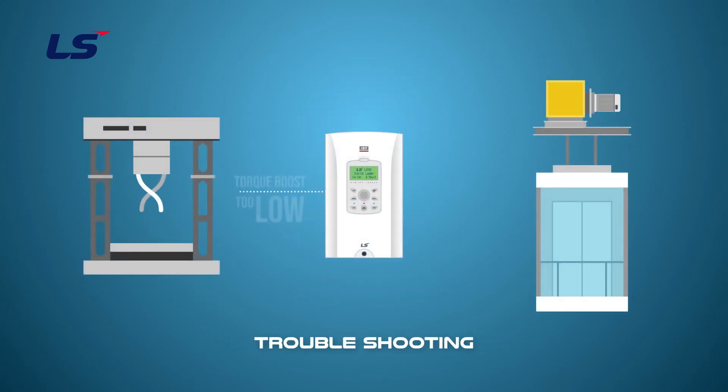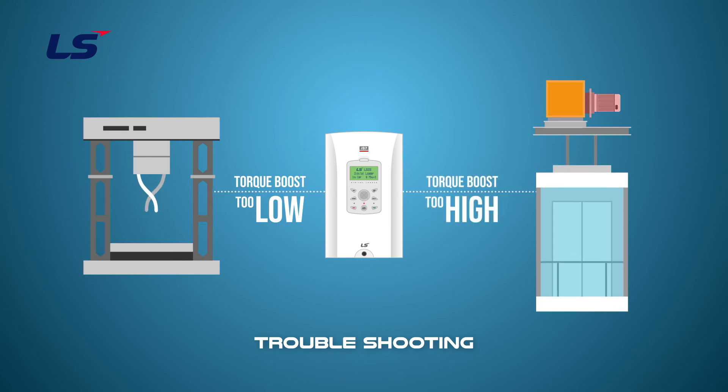If the torque boost amount is set too low, it may not be able to overcome the inertia of the load. And if the torque boost amount is set too large, it may cause overheating of the motor and result in heat damage.